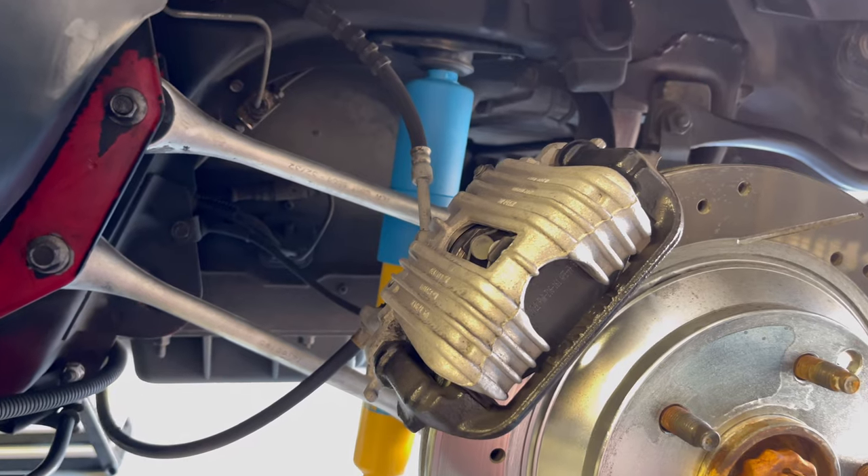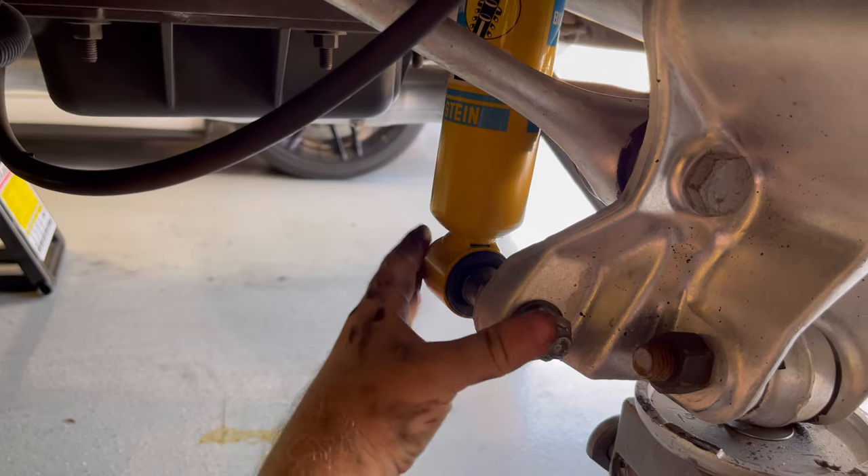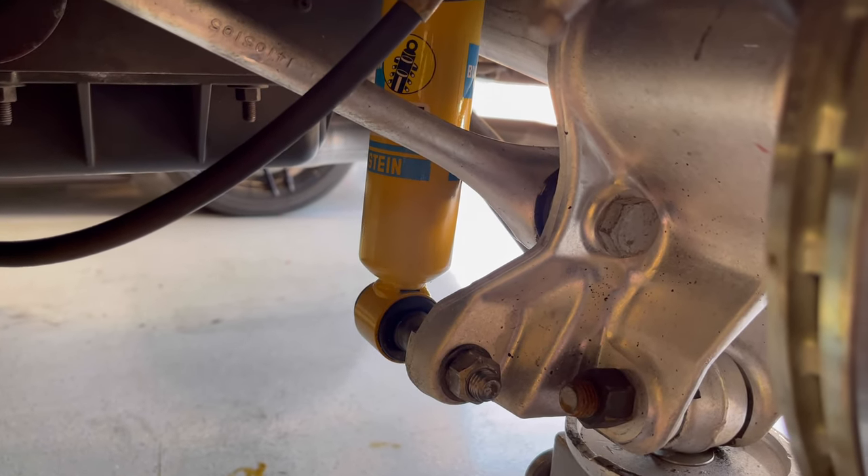We are fully installed. These top two bolts get torqued down to 22 foot-pounds, and then the two bottom bolts get torqued down to 66 foot-pounds.